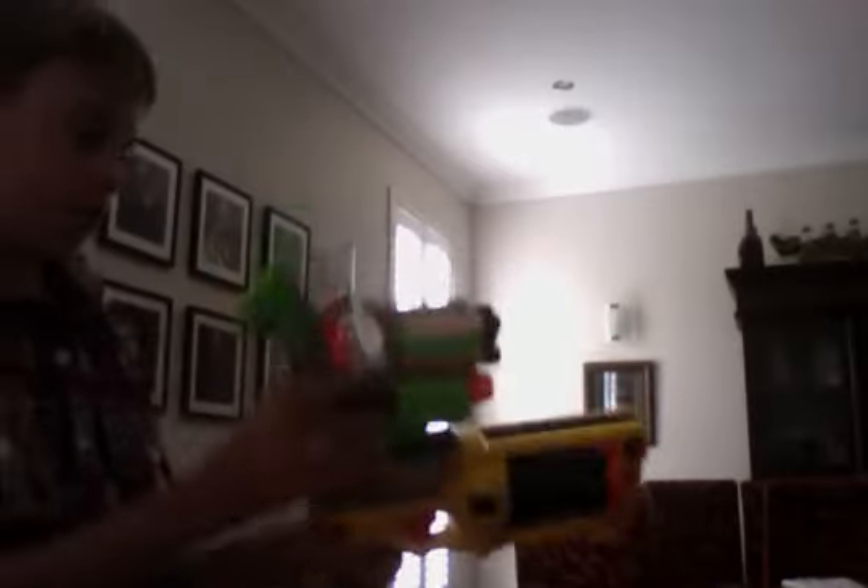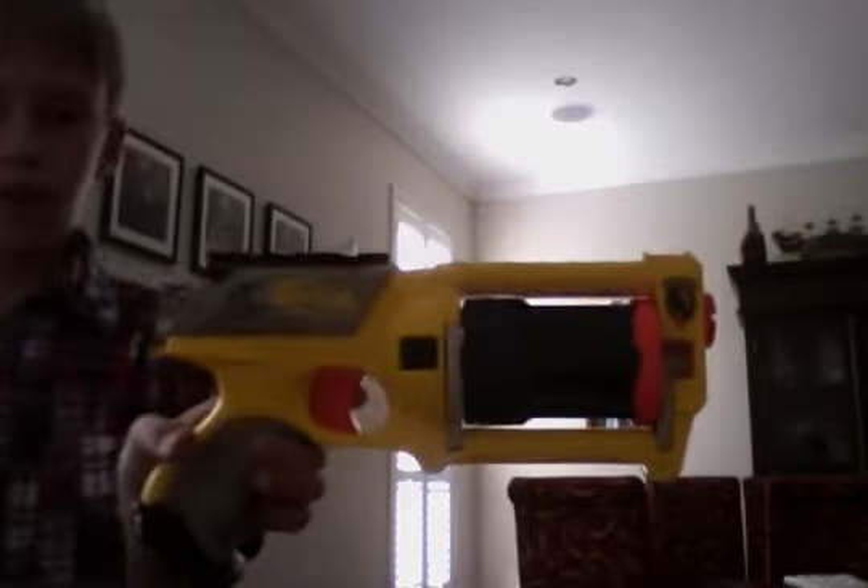I'll show you this. I'll review this gun in my next video. Thank you guys for watching. Bye. This is Raha Rupee 888 signing out.